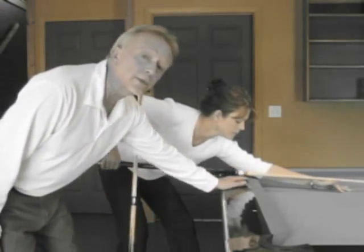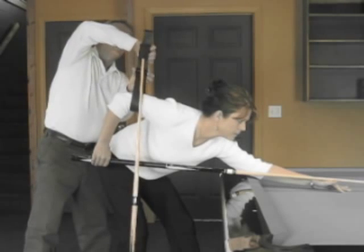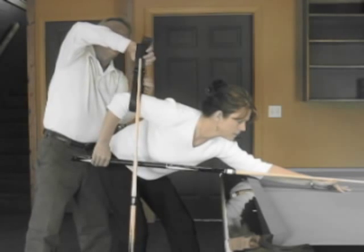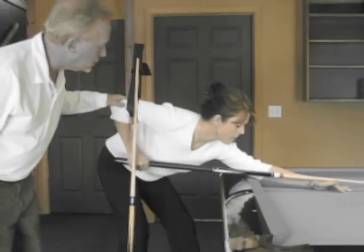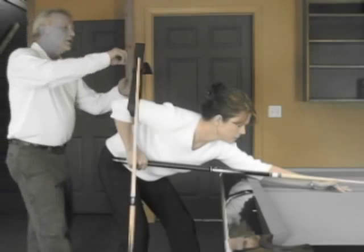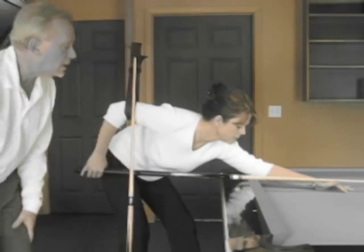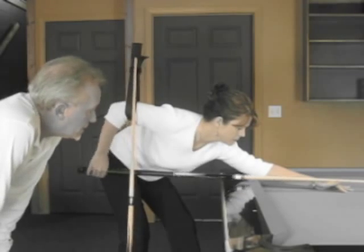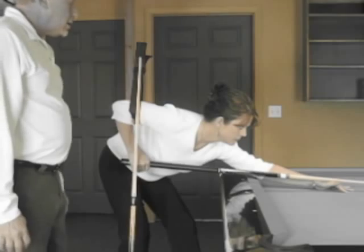We've got too much clearance here, so let's adjust the height while she's down by giving a little more slack. Lowering the loop, let's check it again. When you're at the bottom of the loop, are you banging the table? Let's go even a little lower and see what that looks like — and that's nice. So you can stroke freely there and perfectly.